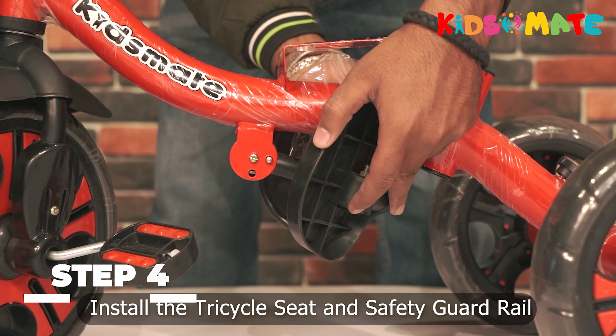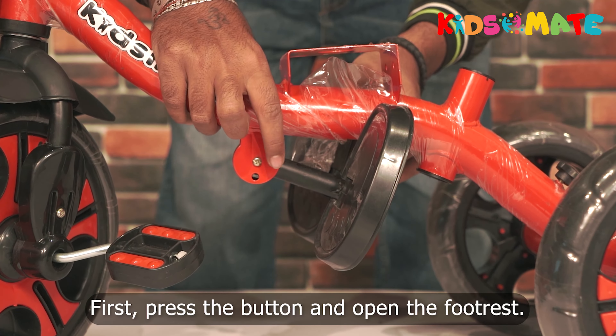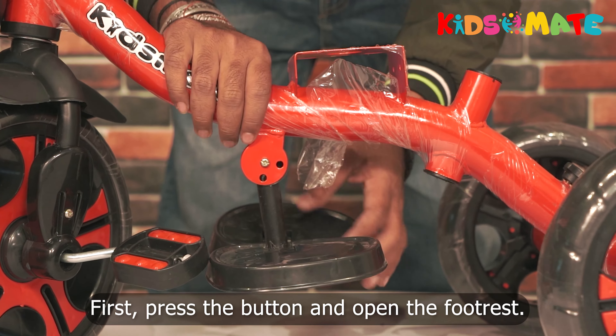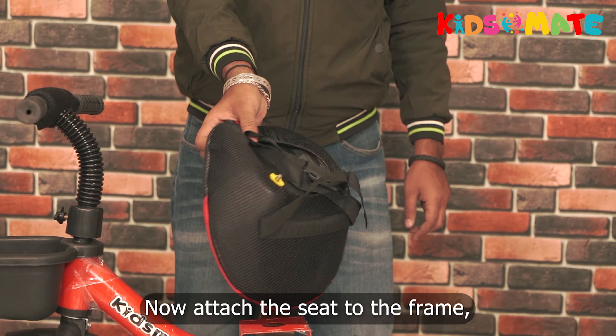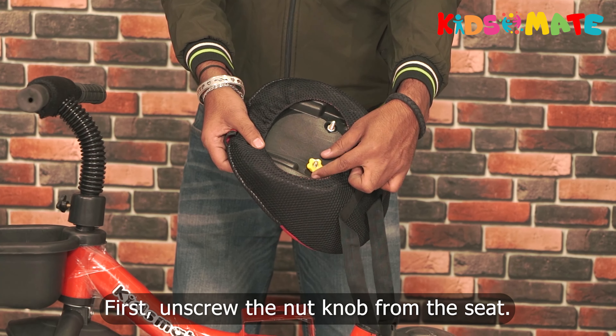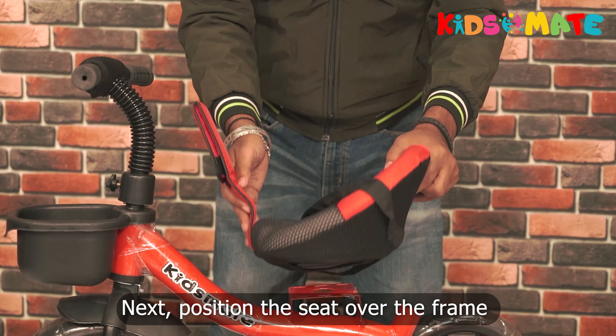Step four: install the tricycle seat and safety guard rail. First press the button and open the foot rest. Now attach the seat to the frame — first unscrew the nut knob from the seat, then position the seat over the frame and make sure it is aligned properly.